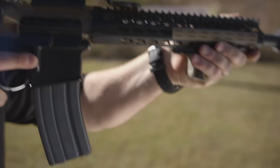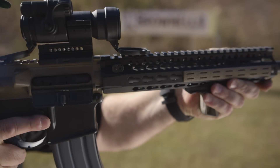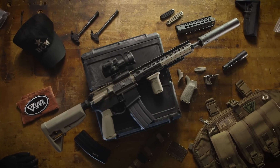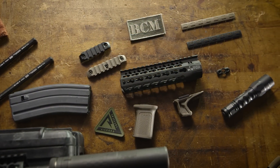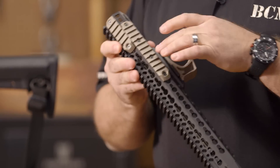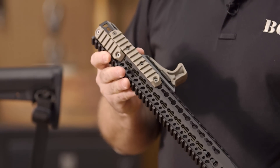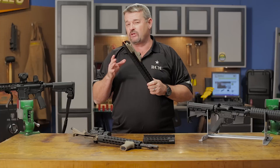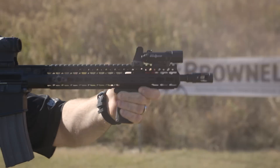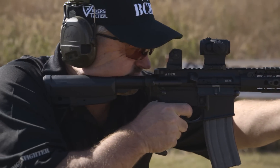You can fit different key mod accessories from different manufacturers onto it, and BCM themselves has a full line of key mod accessories: rail panels, hand stops, sling swivel attachment points. Also, you have picatinny rails, both aluminum and polymer. What you see here is a very slim rail, very lightweight, and once you have the accessories on it, it maintains those properties.